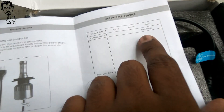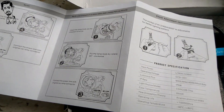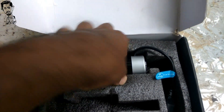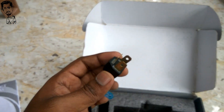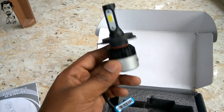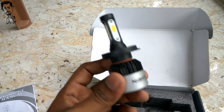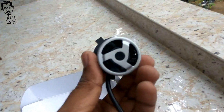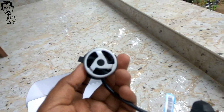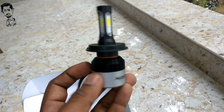I will show you. I have 3 LED modules. This is a 3-pin plug. We will show you. There is a cooling fan. LED is fixed. This cooling fan will be used. Then I will show you how to install it.